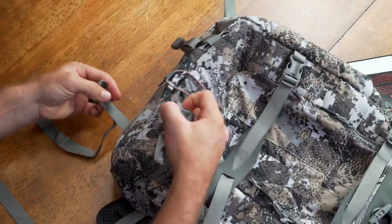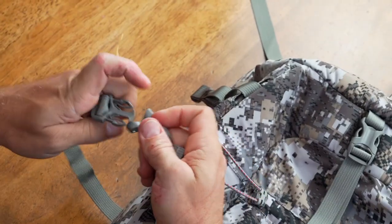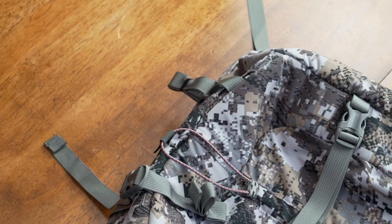Another cool thing I noticed about this pack is on the bottom right here — these actually tuck inside, but these are two more webbing straps with buckles on them, so you can clip more clothing or cargo, whatever you need, onto the bottom right there, cinch that thing down, and it stays right there handy on the bottom of your pack.